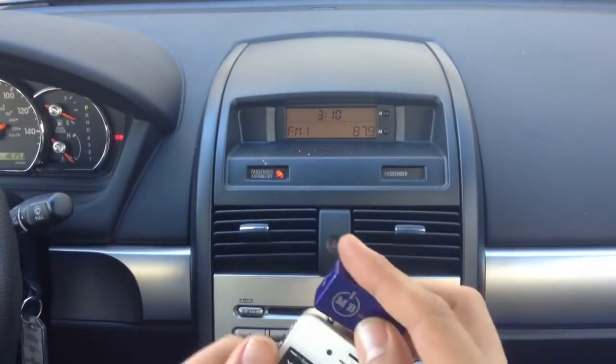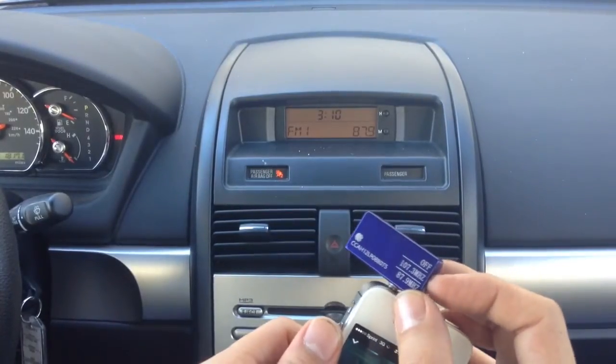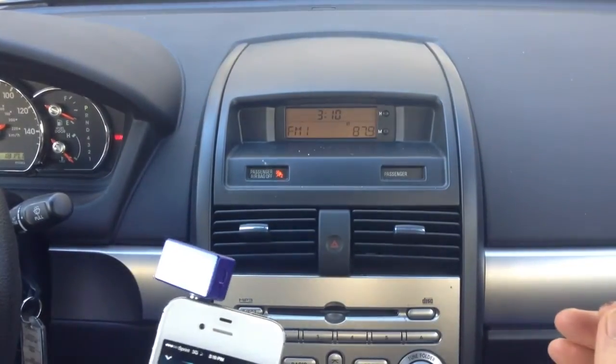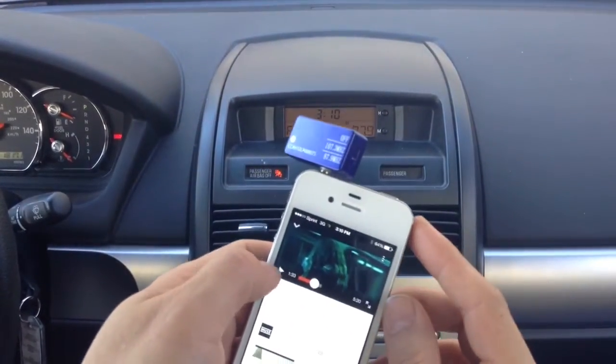Set up YouTube, plug this in, turn it on. Notice that as soon as we turned it on, the hissing sound went away. That's because now the transmitter is working. So we'll just play something from YouTube.